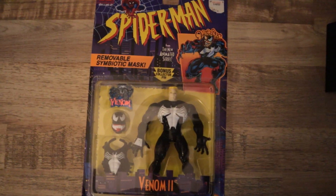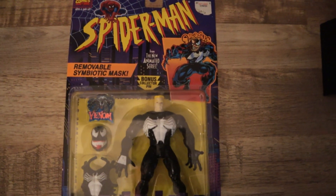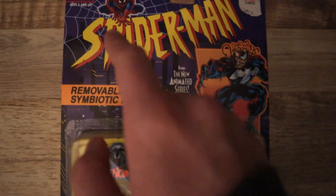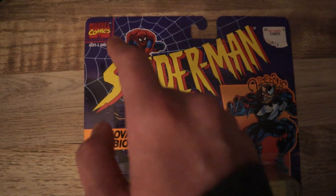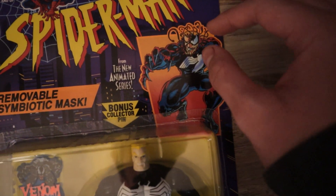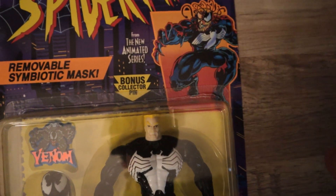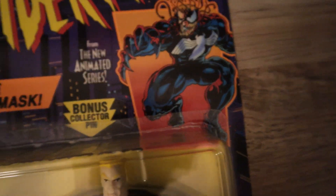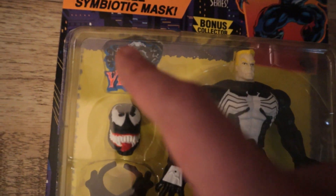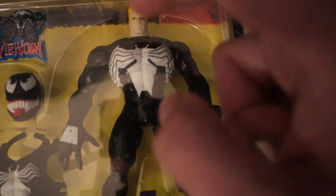So let's get started. Here's the packaging — this is some really, really neat packaging. It's so cool to see in the year 2020, especially since it's from 1995. We have the good old Animated Series Spider-Man logo, Marvel Comics logo from the new Animated Series. We got Eddie Brock right here with the symbiotic mask, spreading out in tendrils and showing his face halfway. That's really, really neat artwork. It has a bonus collector's pen right there, and of course it says removable symbiotic mask. So there's the collector's pen, the mask, that weird chest piece, and Eddie Brock or Venom himself.